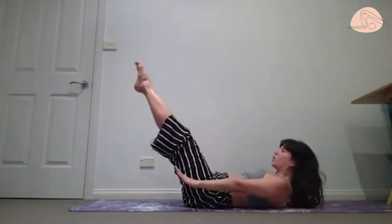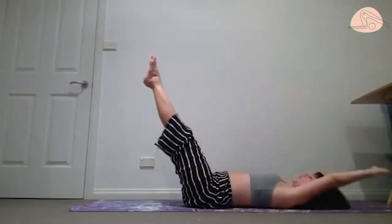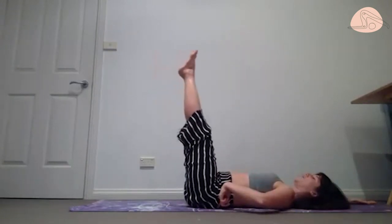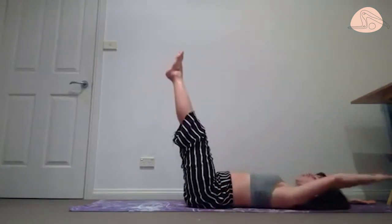Stay up there, reach the legs forward, lower yourself down, send the hands overhead. Same thing with our leg long — a lot more weight on the tummy. With your legs extended, if you don't like it on your lower back, lift the legs a little bit higher. You can always bring them back down to tabletop.